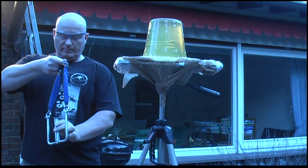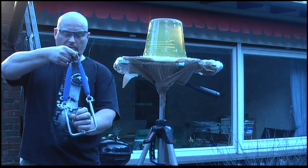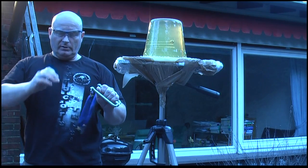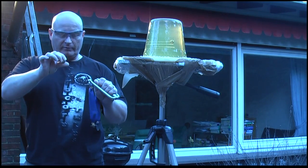Now we're going to use my self-made W slingshot with rotating handles and hinges, and we're going to use a 19mm lead ball for it.